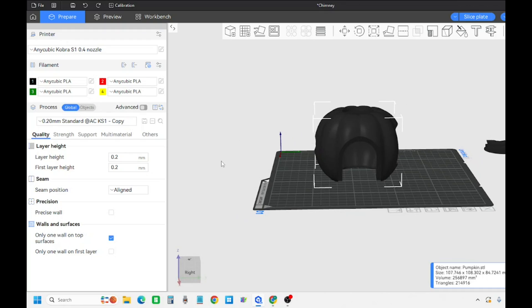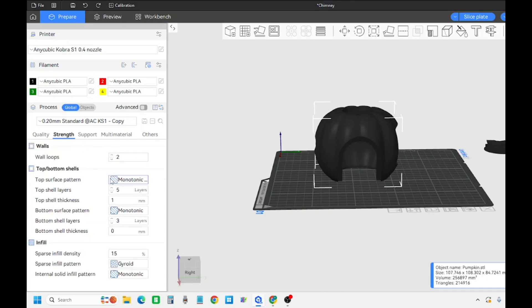First thing I do is go through all my settings and get them to where I want. I keep it very similar to how I have the Bambu slicer set up. I like to use at least five wall loops just for strength - this way I can use a little less infill. For display pieces I find five percent infill is generally pretty good. Top surface pattern is pretty much how I keep it in Bambu.